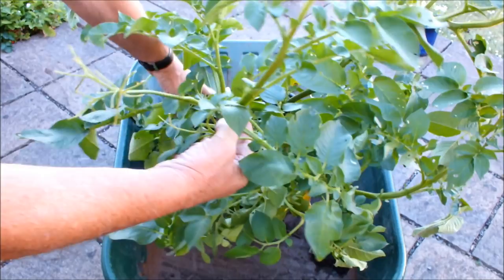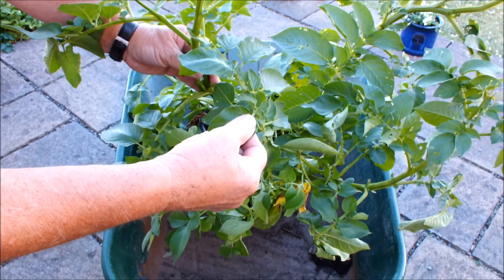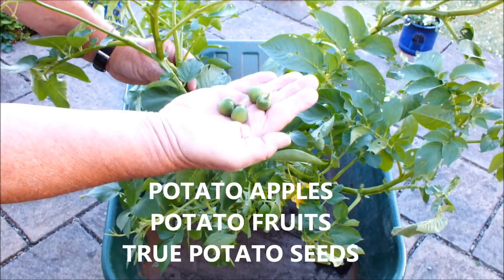I think I've got them all. What I'm going to do is when I take this foliage off, I'm going to take it away somewhere where Molly can't get it, because I think it was the last video or the one before — Molly was actually chewing some foliage. I'd never seen that before, but if she's done it once she could do it again. I just don't want her to eat any of these potato apples.